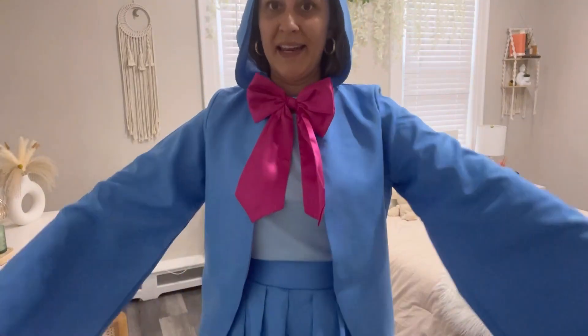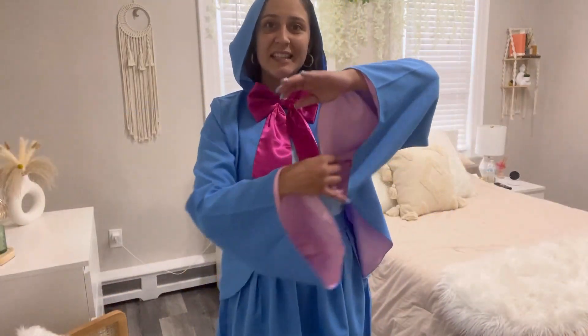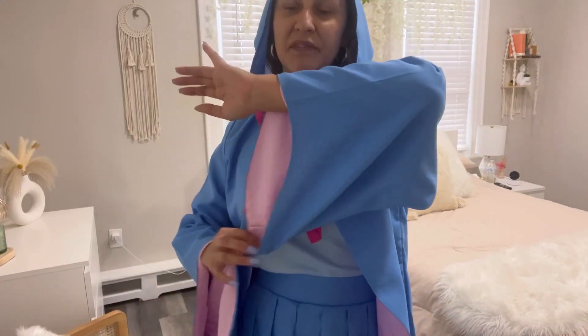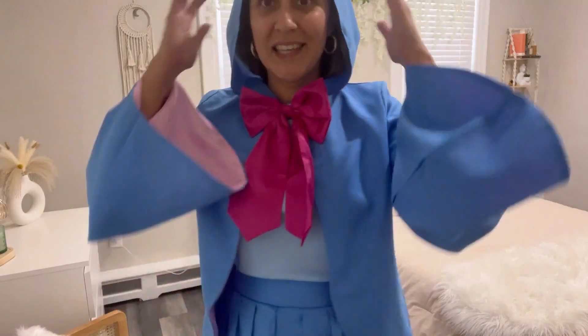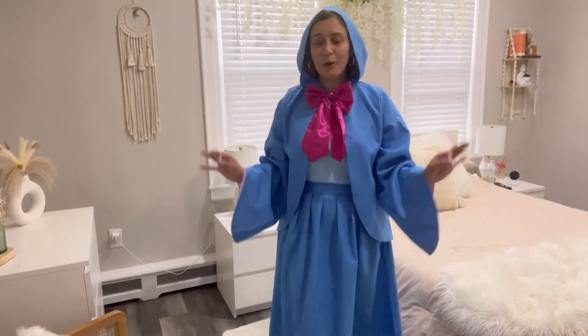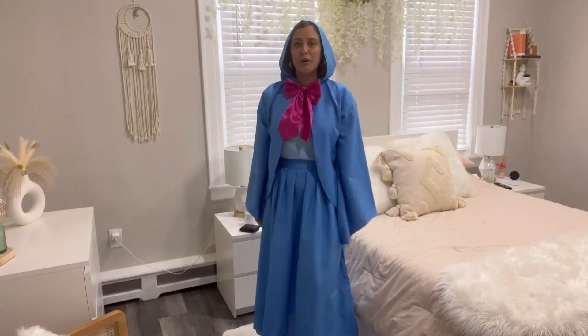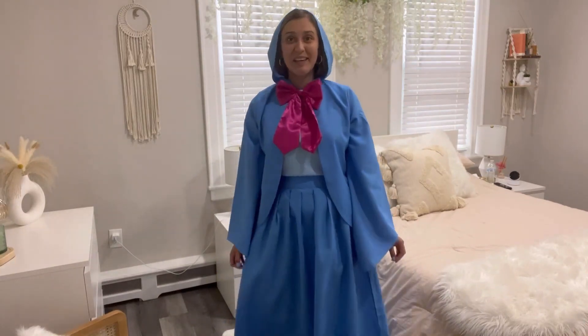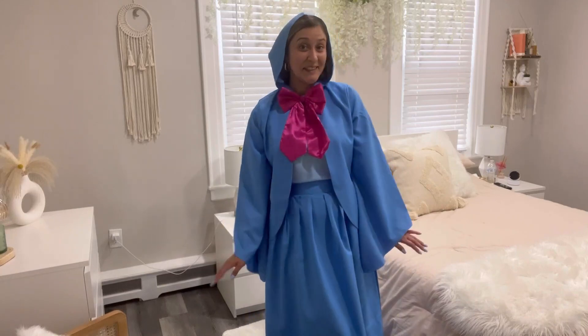The cloak is so well made. I love the sleeves — they have this bell-shaped type of design. The hood is also very cute. I totally recommend this beautiful costume for your next Halloween party. I hope you all enjoy it, and I will see you next time. Bye!